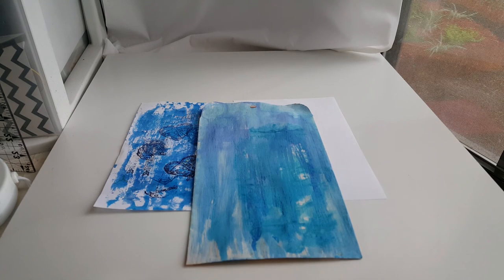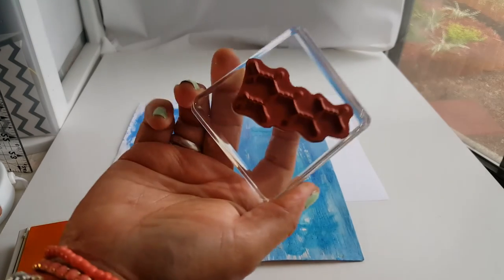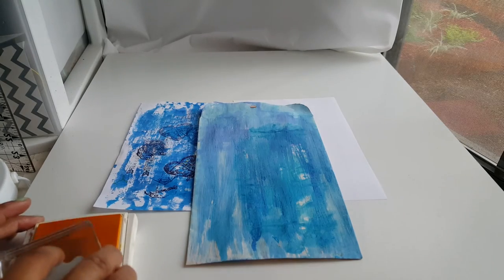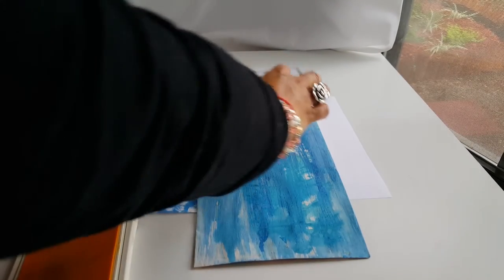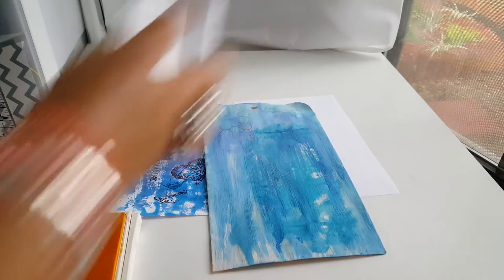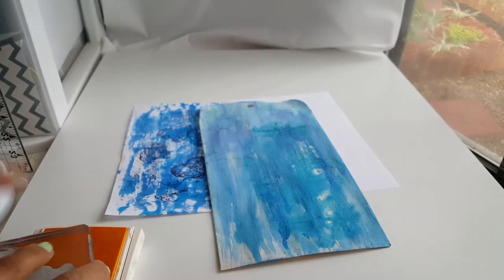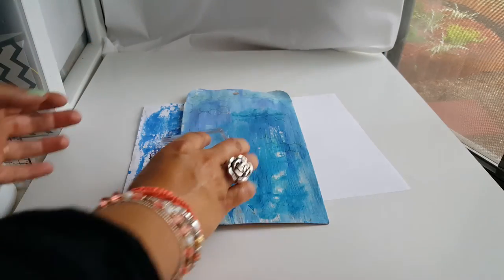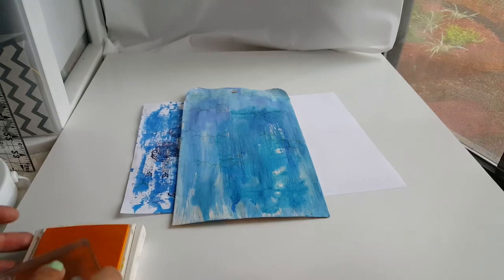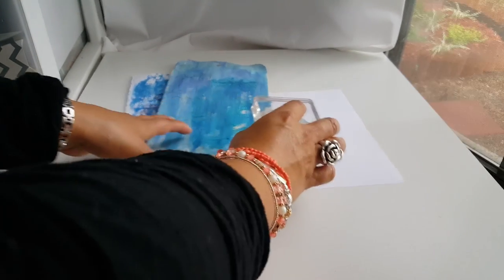Jason needed more cereal, so I had to go get him that — that's why you heard him in the background. I'm going to get my chain link fence or chicken wire fence and start stamping that. Pretty much just randomly is where I'm going with this — it's more of a background filler. Do you see that right there? It's just like a little filler there, and that is what I'm using this for.